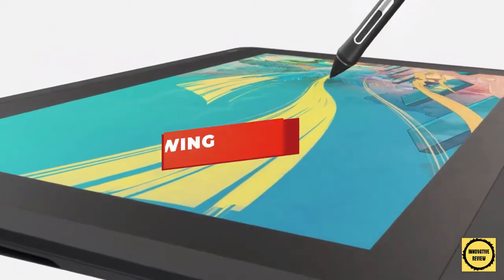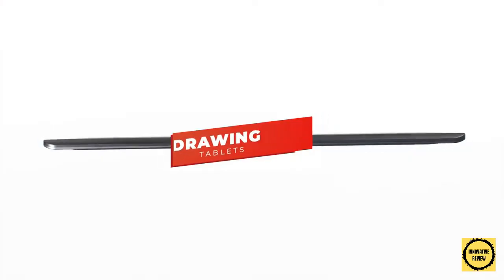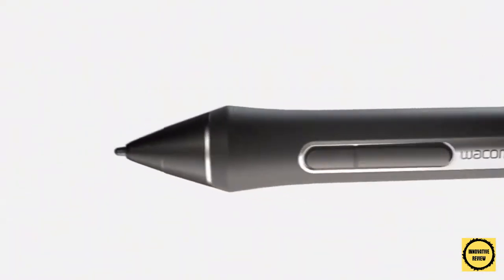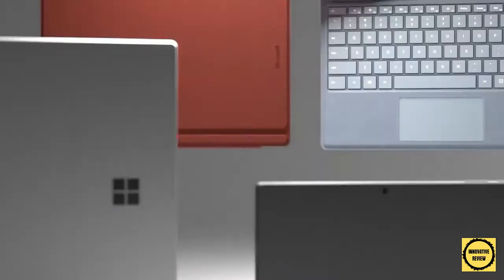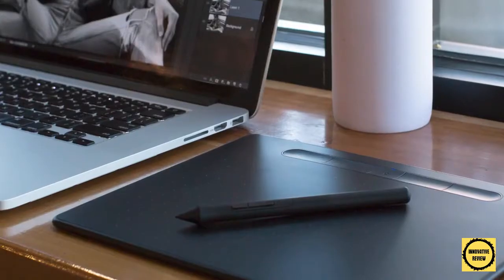In this video we're breaking down the five best drawing tablets in 2021. I've included options for every type of consumer, whether you're looking for a beginner-friendly option or a high-end option with lifelike color reproduction and an exceptionally powerful processing chip. If you want more information on the best and most up-to-date pricing on the products mentioned, be sure to check the links in the description below.